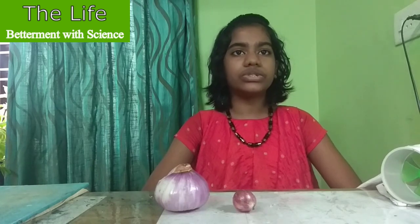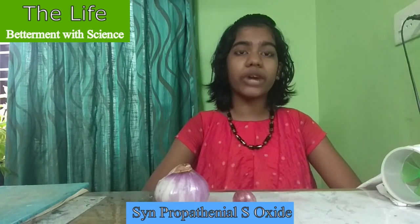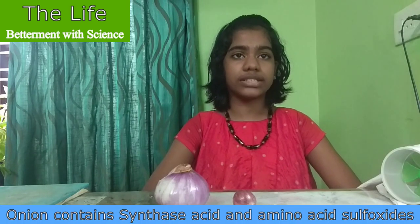The tears are formed due to a chemical irritant named syn-propanethial S-oxide. Let us see how it is produced. The onion contains synthase acid and amino acid sulfoxide.